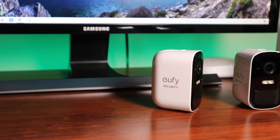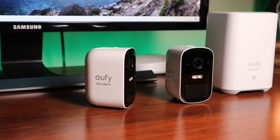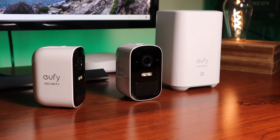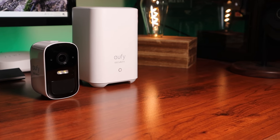Eufy has been updating the Eufy Cam 2C since my initial review and since the recording of this comparison video. Eufy has stated that the alert notification speed will be improved in upcoming updates. The maximum motion detection distance has also improved since my initial review. Eufy is also working on the spotlight motion activation at night, which will also be updated in the upcoming weeks. Eufy has also updated and improved their doorbell and floodlight cam, which you'll be seeing in my upcoming videos.